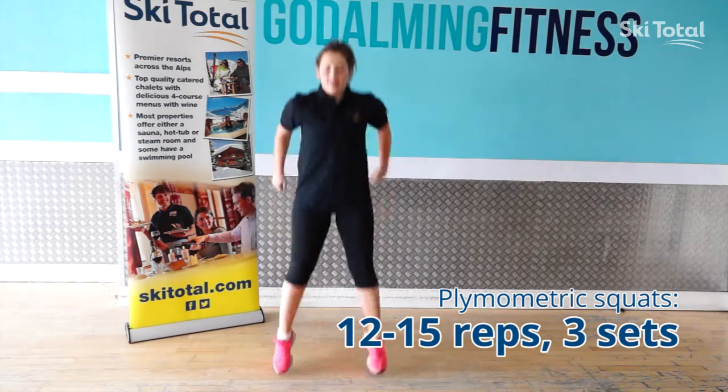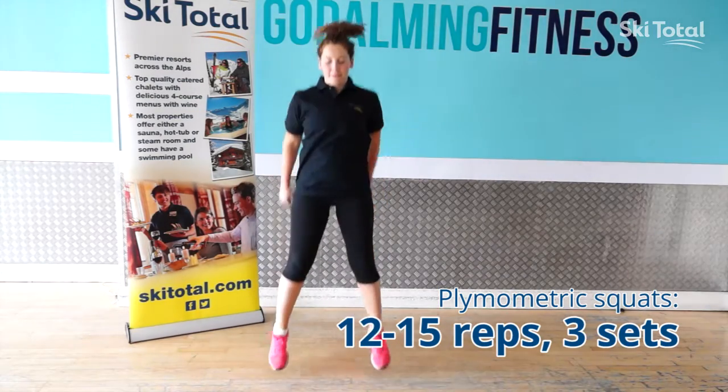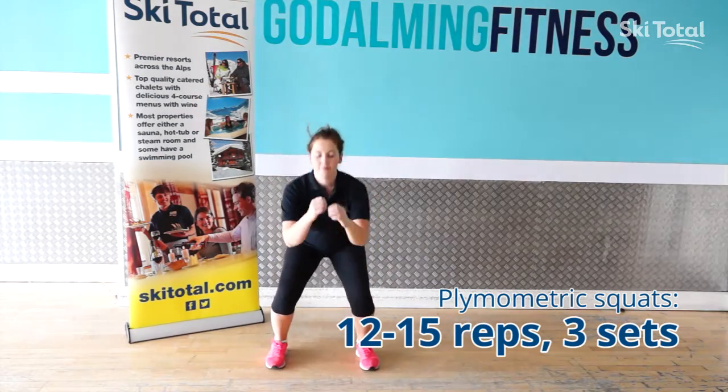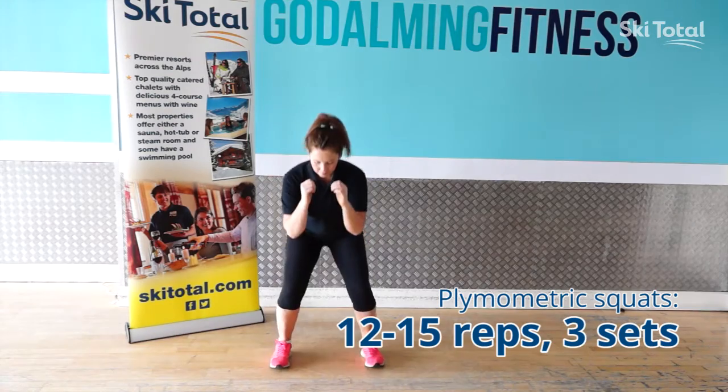The simple progression is plyometric squats, driving through the heels up into the air, using your arms to propel yourself, landing nice and soft on the ground.